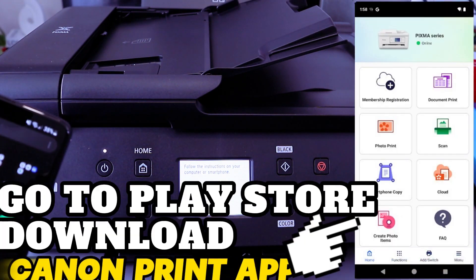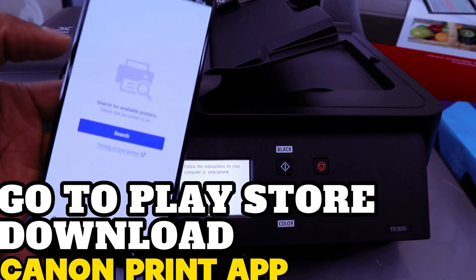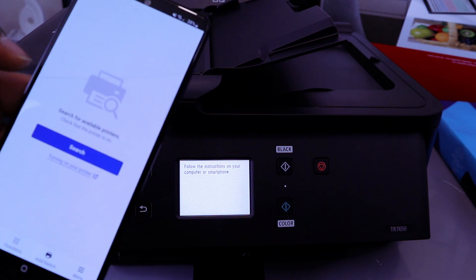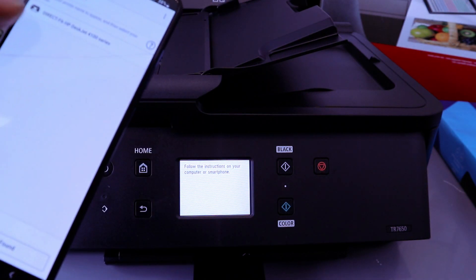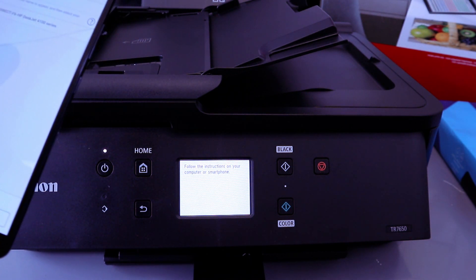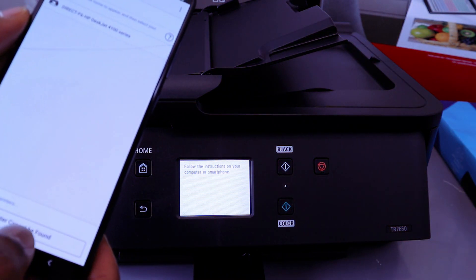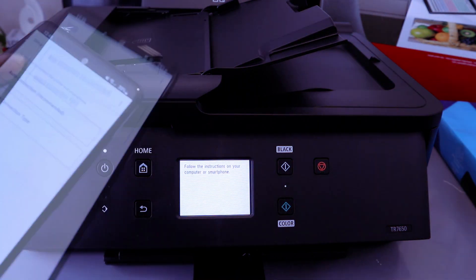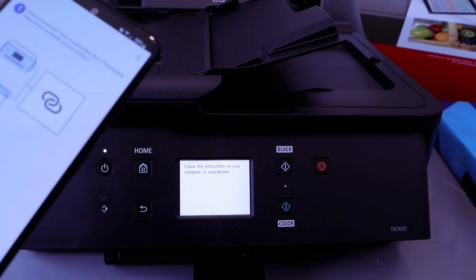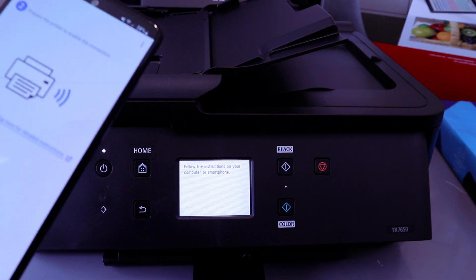You need to go to your Play Store and download the Canon Print app. The Canon Print app is already downloaded on my phone. Now you need to select Add or Search to register a printer. If the printer cannot be found, select 'Printer cannot be found' and then Auto Connect (recommended). It will ask: does the printer have this information — Yes or No? Select No. Then select Next.